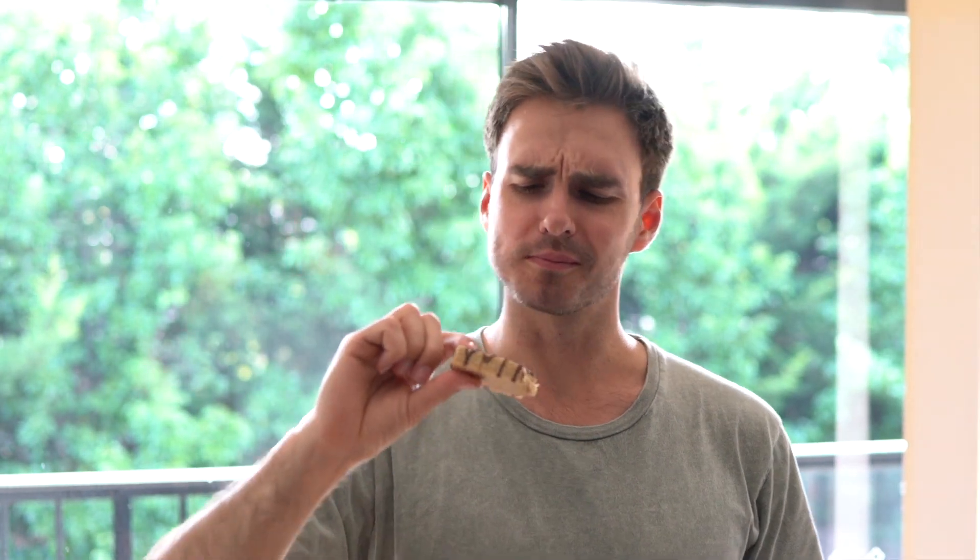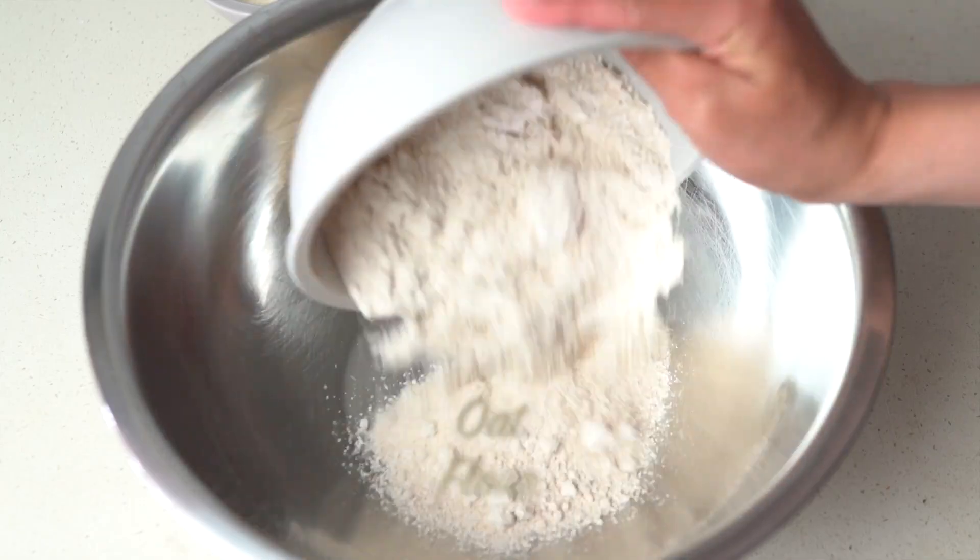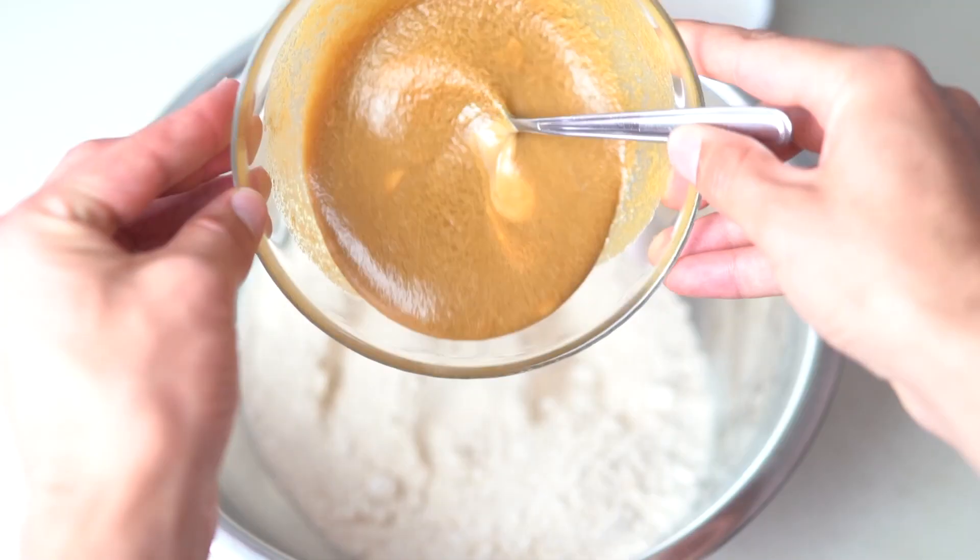So here's how we make our dead-easy vegan protein bars. Throw in some peanut butter and maple syrup, melt it and set it aside. Add in some oat flour, some protein powder.